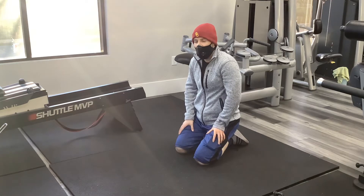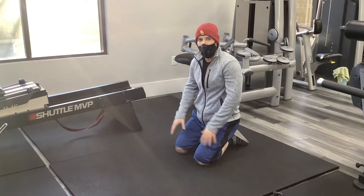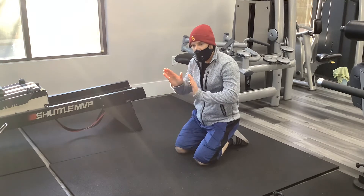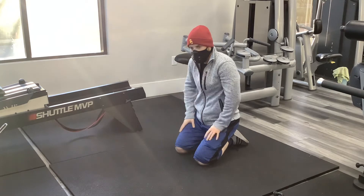This next exercise is aimed at working out your serratus anterior. This muscle is really important to help keep the scapula nice and flush against your ribcage.